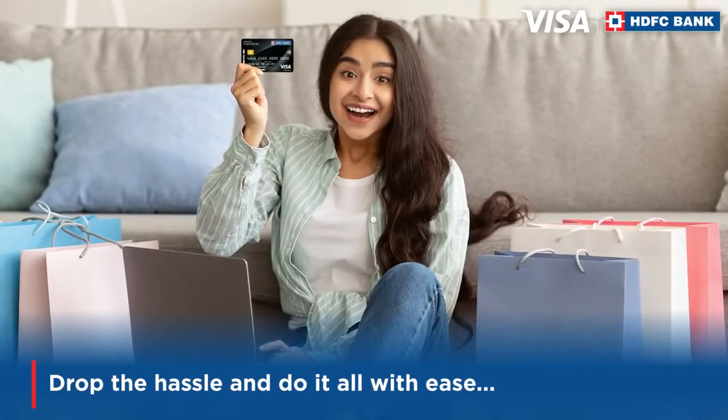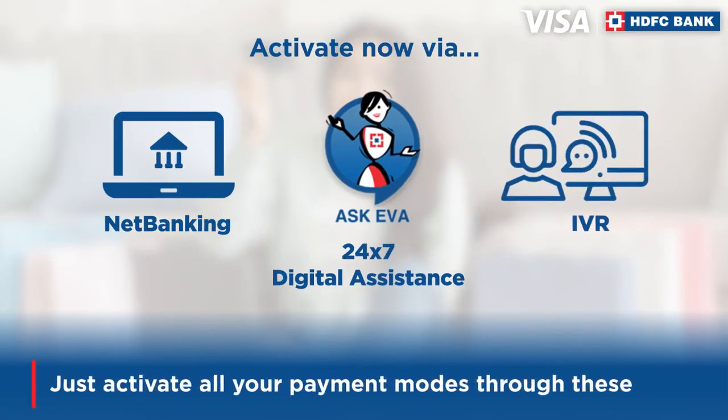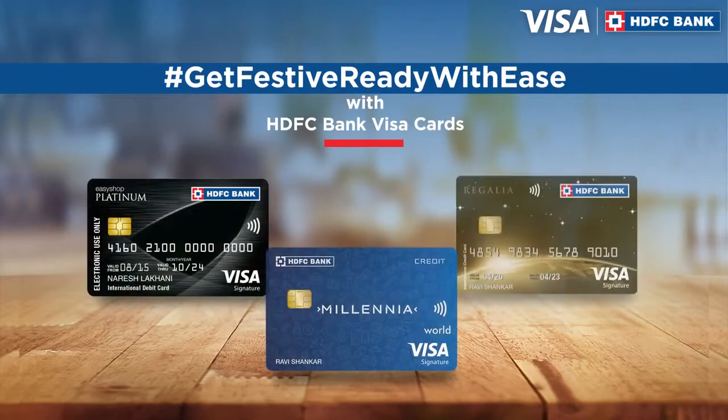Drop the hassle and do it all with ease. Just activate all your payment modes through these. Get festive ready with ease with HDFC Bank Visa cards.